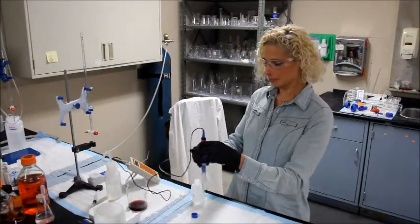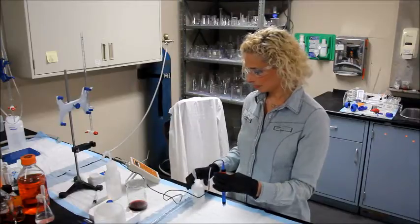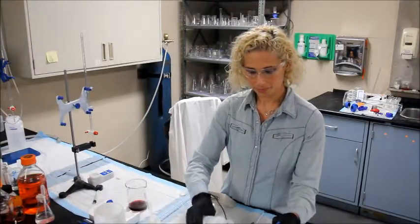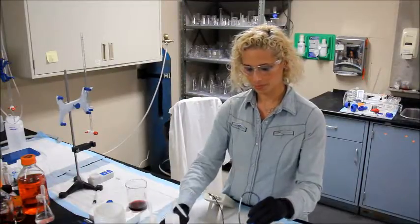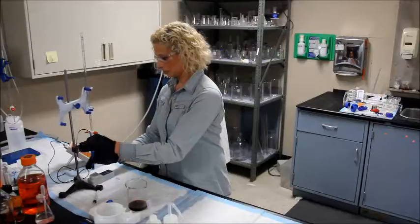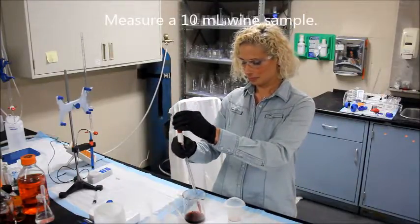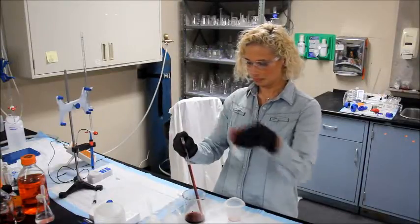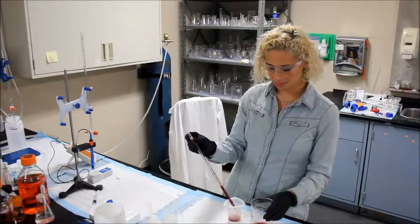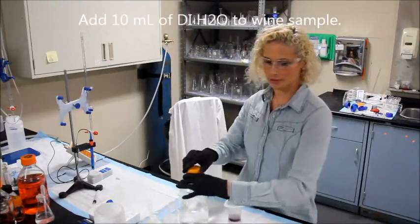I only added a couple of drops and I'm already there. Go ahead and cap this off, then rinse your pH probe. Set it up in your probe kit. Now take a 10 ml wine sample and place it in your beaker.